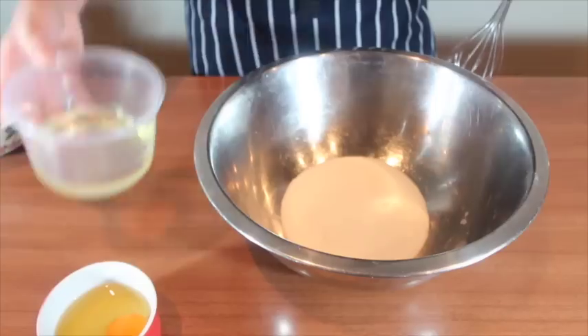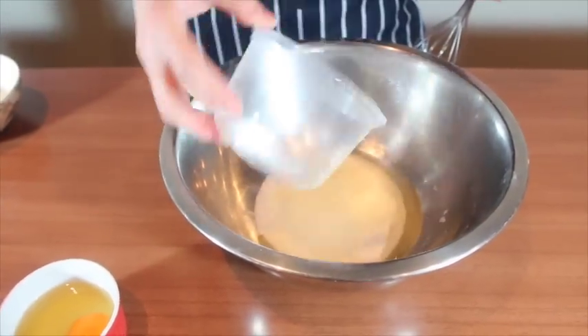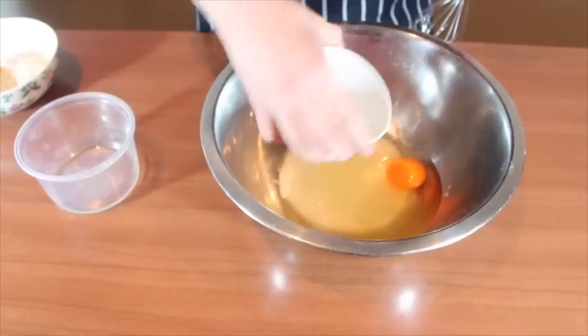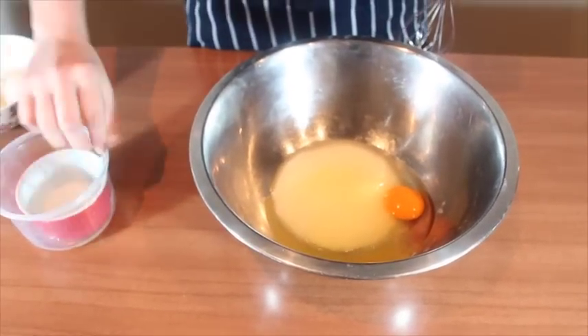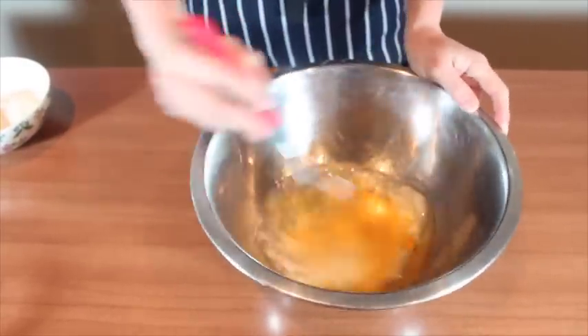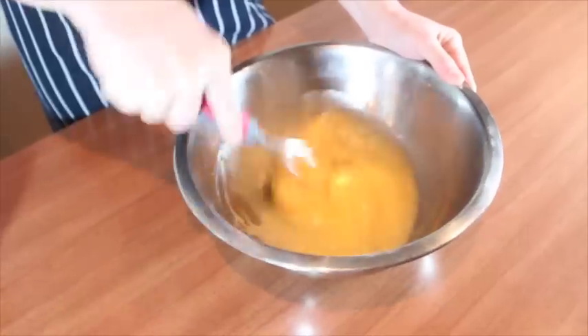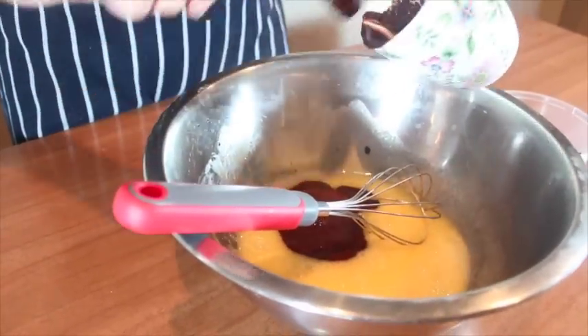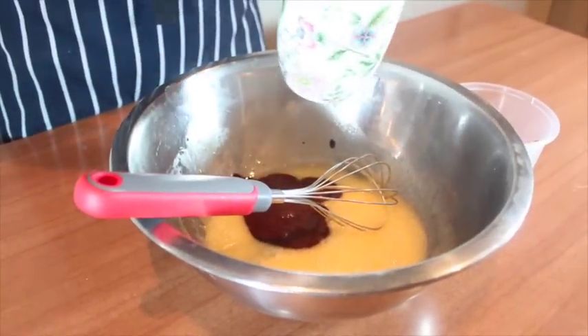Put sugar in a bowl and mix with vegetable oil, eggs, and mix them well. Add chocolate and Nutella to the bowl and mix until they are all completely mixed.